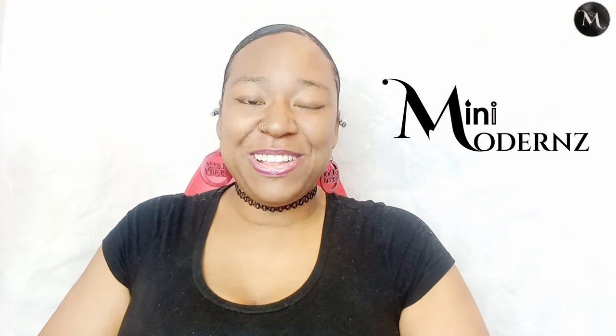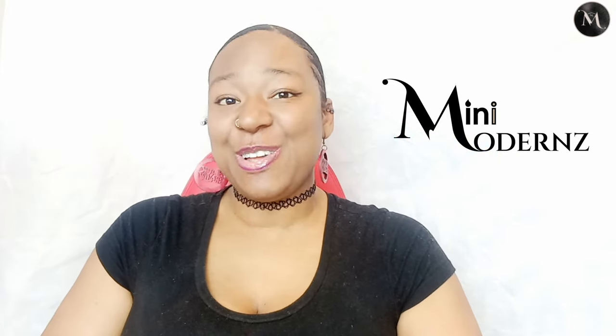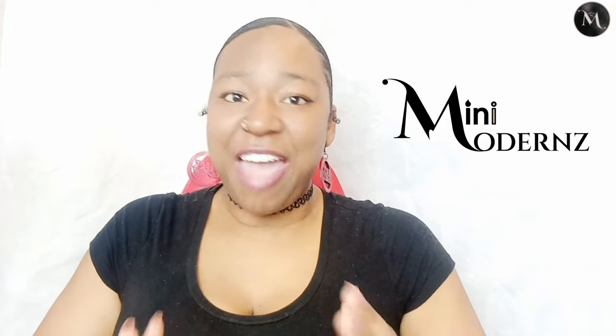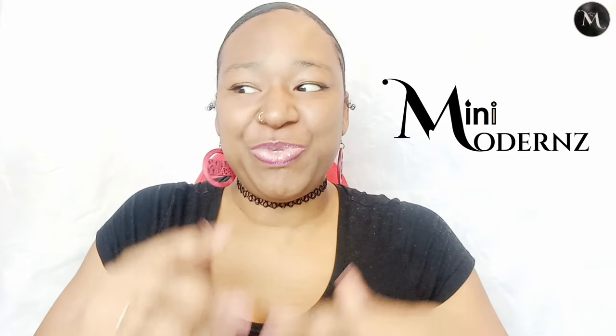Hello and welcome to Mini Moderns. My name's Simone and welcome to my little corner of the internet. This is where I start my journey as a miniaturist and started my business as a miniaturist, and I'm so happy to share this journey with you guys. I hope you guys are excited to be here. Everything that we do here is from scratch, it's new, it's fresh, it's from the beginning.